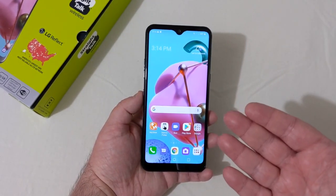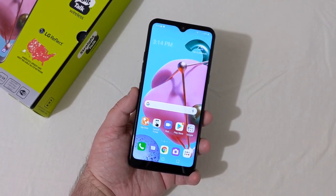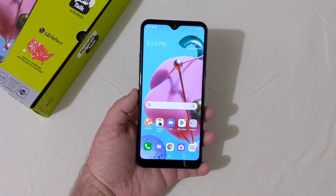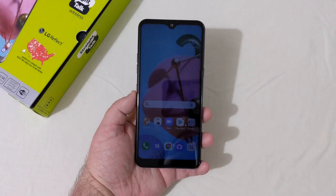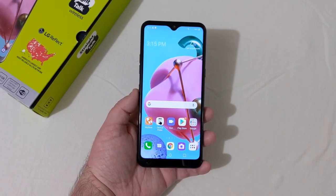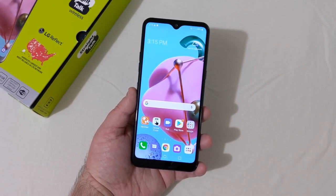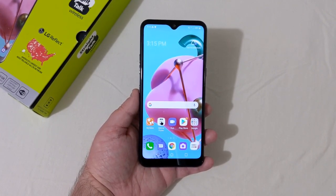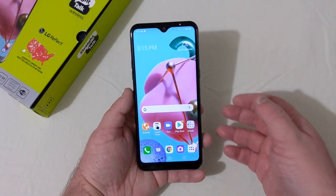This phone runs the 2 gigahertz octa-core MediaTek Helio P22 processor, which is kind of an outdated processor — I had phones with that processor a couple of years ago. They're still using outdated processors in these phones, which I don't really understand. The Moto G Power is 30 bucks more and runs the Snapdragon 665, a more mid-range higher-end processor, but optimization is everything, so we'll see how it performs.